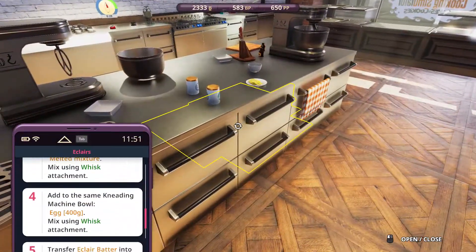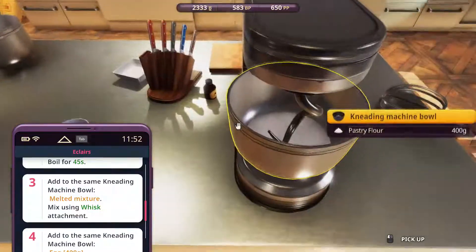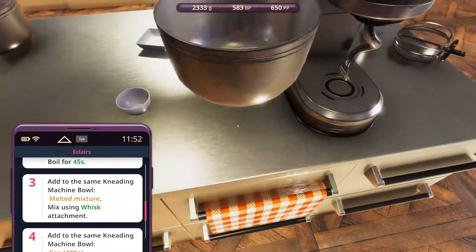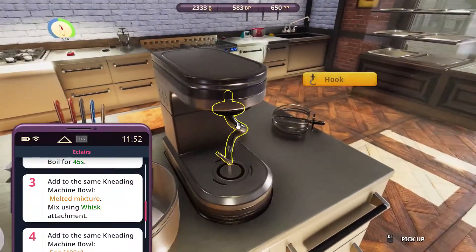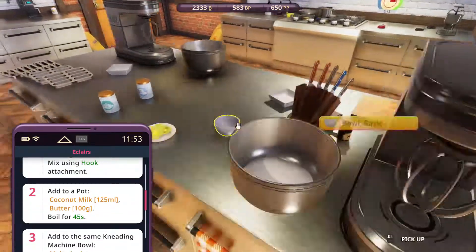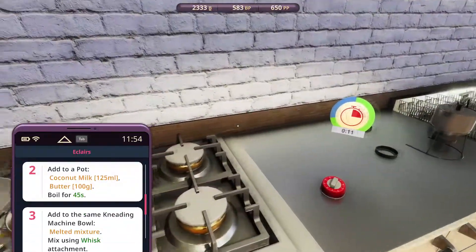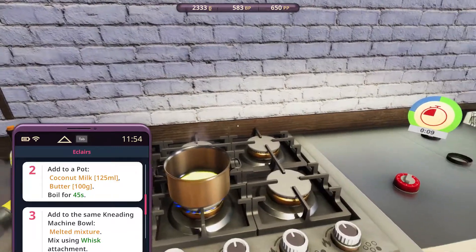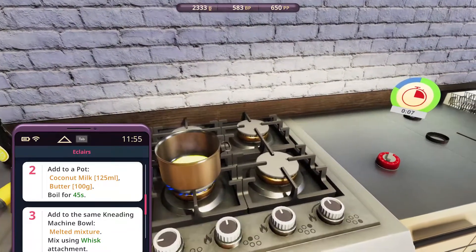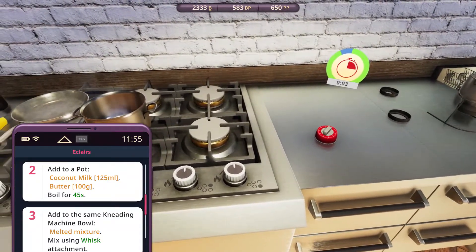Melted mixture — add to the same kneading bowl and whisk. Eclairs aren't really that cheap to buy, so I rarely get to eat them. Just like cakes — so most of the time, if anything, we buy bread instead.